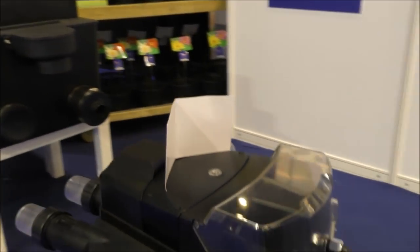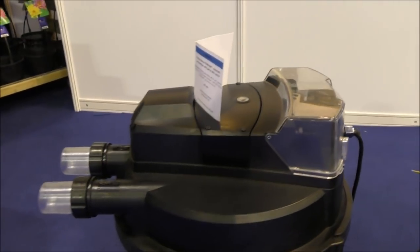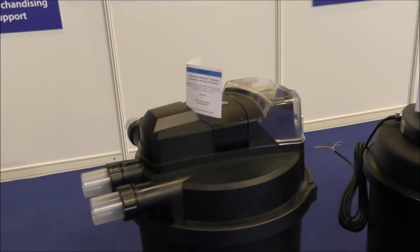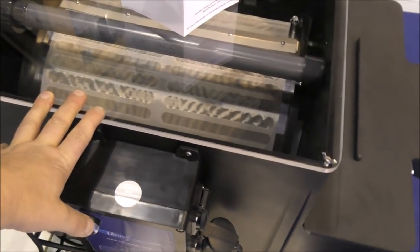UV is built in, easy clean. Things are becoming very technical. Here we've got the manual option and here we've got the automatic option.